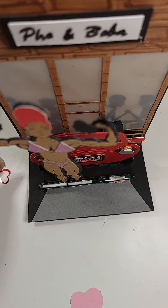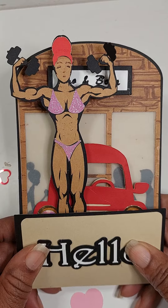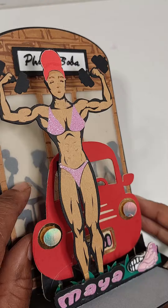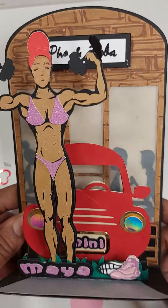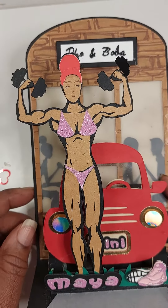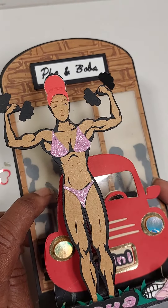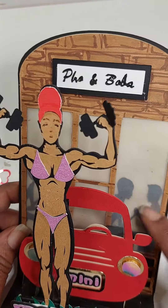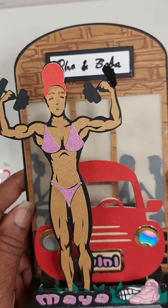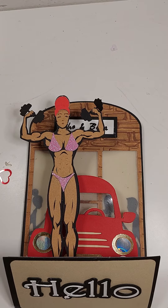Thanks for watching, guys, I appreciate your time. I cut this out on my Cricut. I designed it there, and some of you might remember these couples from my Valentine's crafting — I just put them in the cafe or the boba shop. I wish I had remembered to put a boba cup and a noodle tray or bowl over there, but next time. Thanks for watching, I appreciate your time. Please like the video if you liked it and have an awesome life.